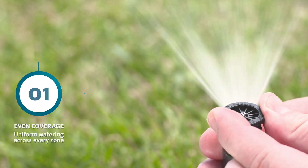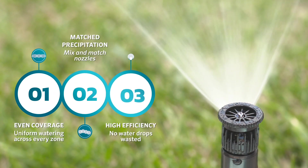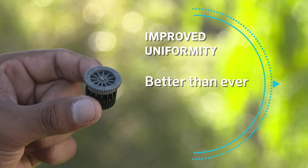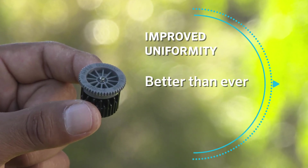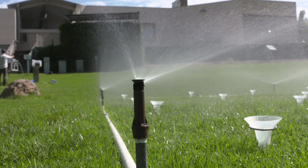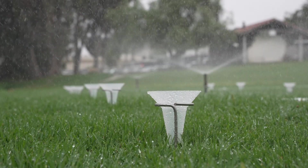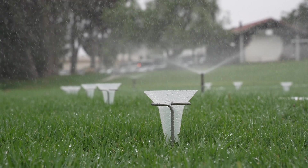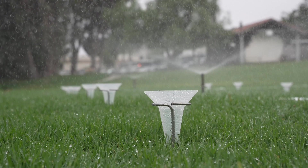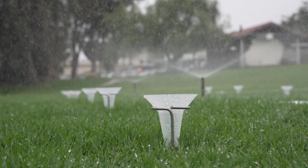With the right spray nozzles running at the right pressure, you can achieve even coverage with matched precipitation for high efficiency irrigation. Hunter's Pro High Efficiency Nozzles bring improved uniformity to traditional spray systems. These high uniformity adjustable arc spray nozzles maximize water efficiency in spray sprinkler applications using a smooth spray pattern and just the right amount of headwater for maximum distribution uniformity.